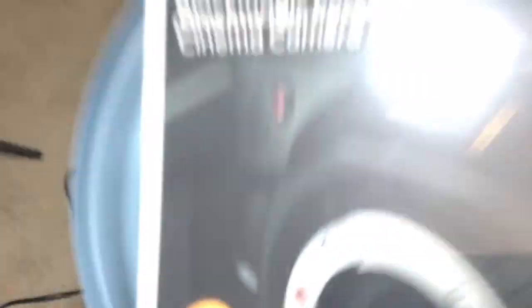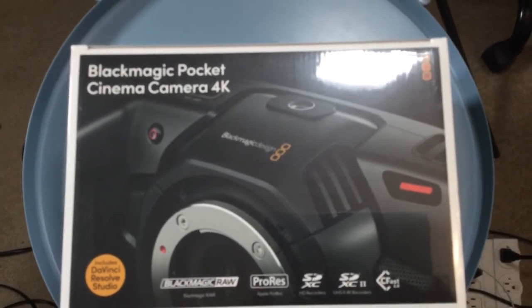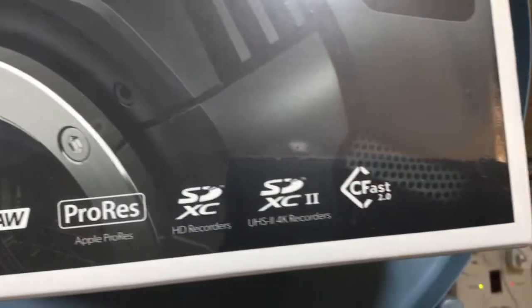I did not think this through. There's actually tape on this, which you won't hear terribly loud. Sorry about that — two minutes in my pajamas. That is what I picked up: the Blackmagic Pocket Cinema Camera 4K. Sorry for the glaring light there. It includes DaVinci Resolve Studio, shoot some Blackmagic RAW, shoot some ProRes. It has a bunch of other stuff I don't know too much about.